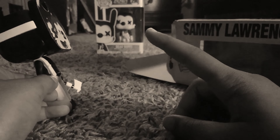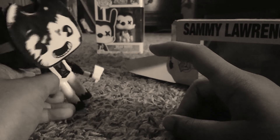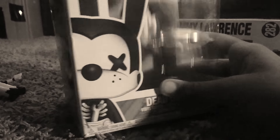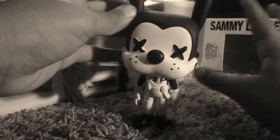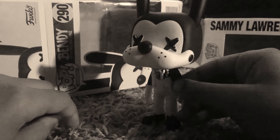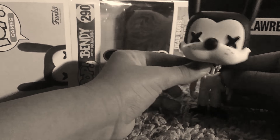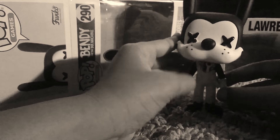We got one more to go. Here's Boris — here's the dead Boris. He has the rib cages, and he has a wrench. In his stomach he has the X eyes, and he has the overall flopping down.